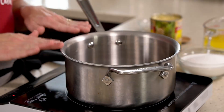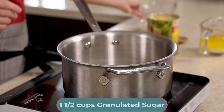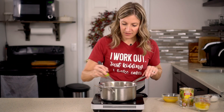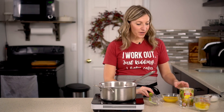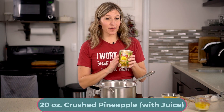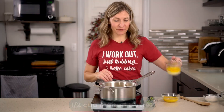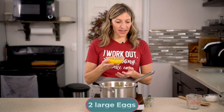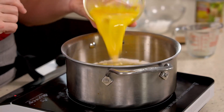While the cake is baking, prepare the custard-like frosting. Grab a saucepan and put in one and a half cups of granulated sugar and two tablespoons of all-purpose flour, then whisk them together. Add one whole 20-ounce can of crushed pineapple with juice, half a cup of melted butter, and two large eggs. Whisk the eggs with a fork to break up the yolks before adding them to the saucepan.